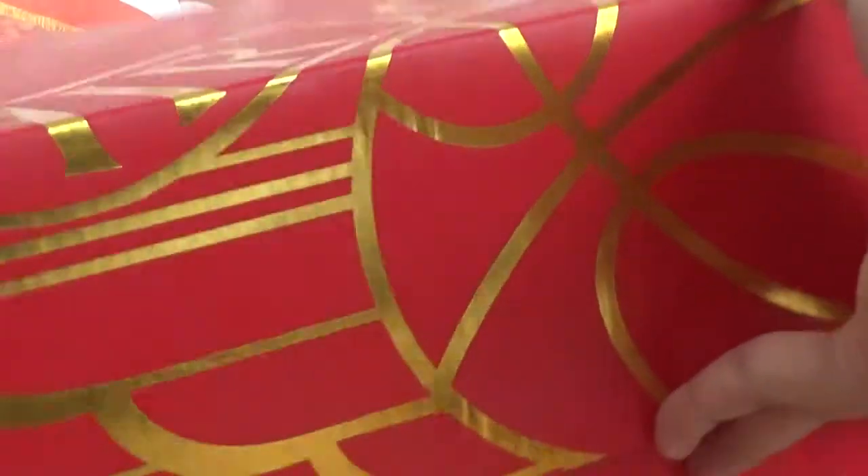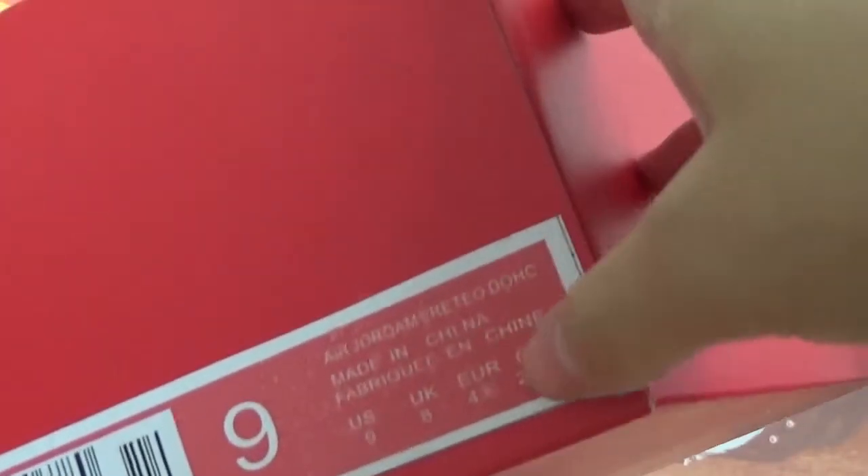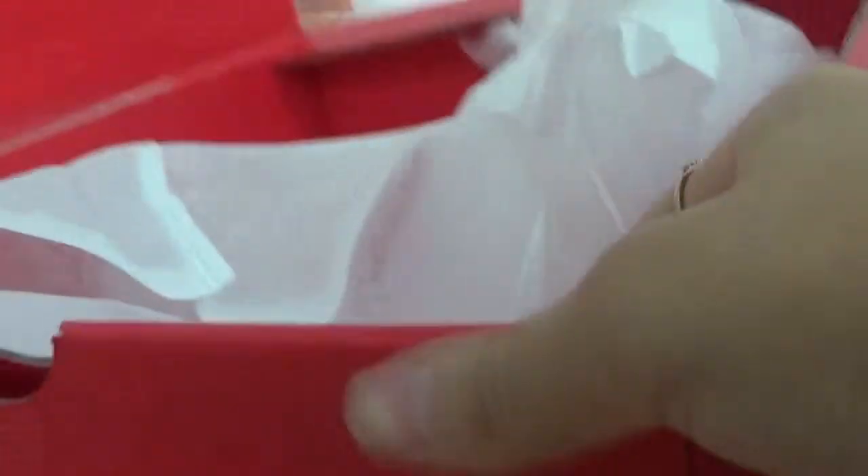Now let me show you the box first. Also got the golden Air Jordan logo here. Let me open it. Also here has the shoes information on the box.